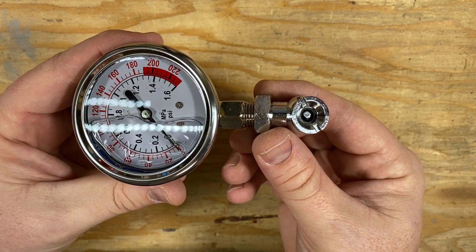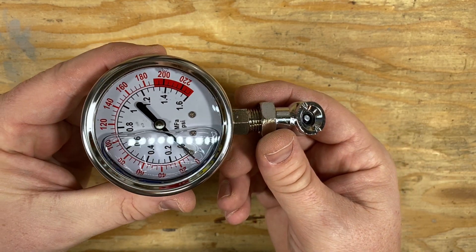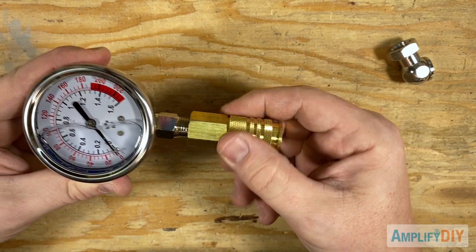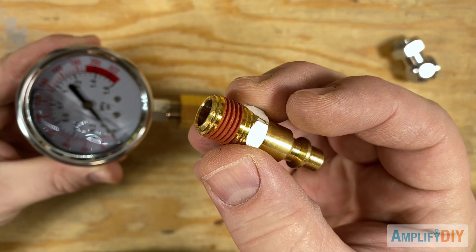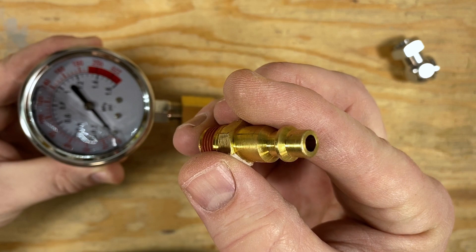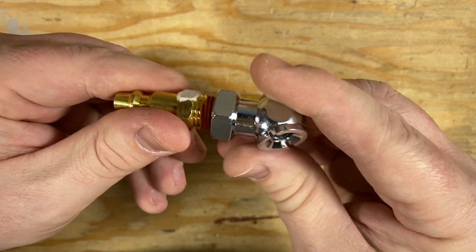I don't want to have to thread these attachments on and off back and forth all the time when measuring two different systems. So I ran to the hardware store and picked up this quick disconnect — it's designed for air tools but works perfectly fine for water as well. I also picked up a few quick disconnect plugs that can be threaded onto the bottoms of these attachments.